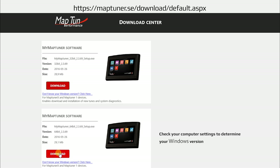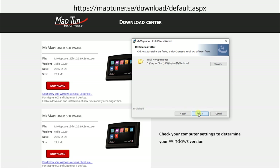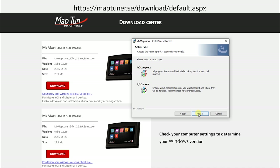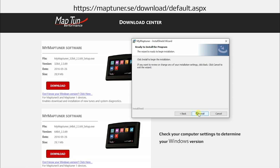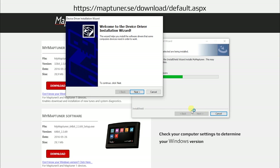Select Next. You must accept the license agreement and select complete installation. Select Next, then select Install. Be sure to install the drivers that are required for the MapTuner software.